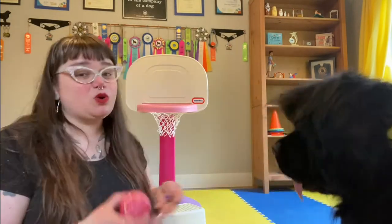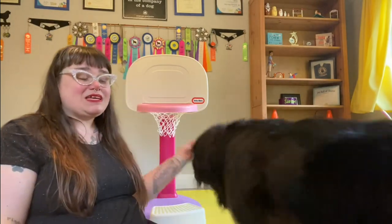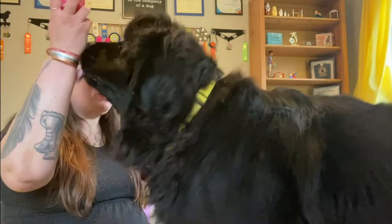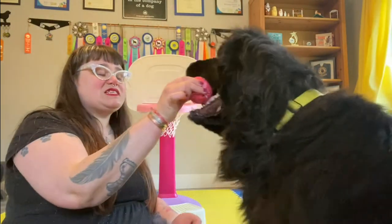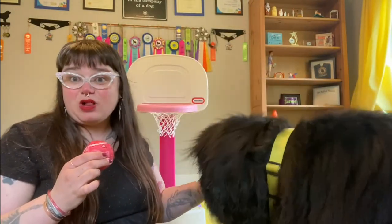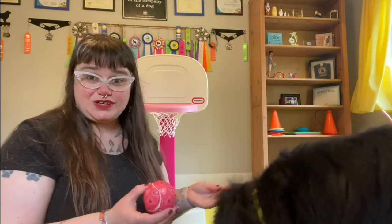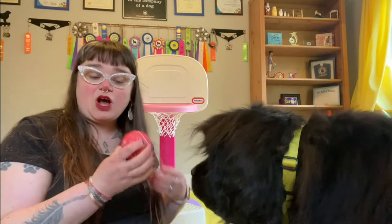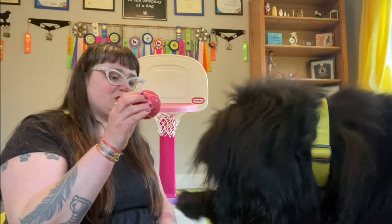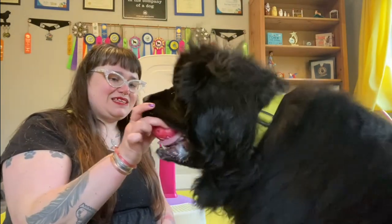We don't need long here. We don't need to try to build the criteria too quickly. The goal is to keep our dog successful. You can have your dog sitting or standing, whatever makes sense for you. We're still hanging on to the ball at this point because we want to make sure they're successful — we're just asking for a couple of seconds of their mouth being on the ball.